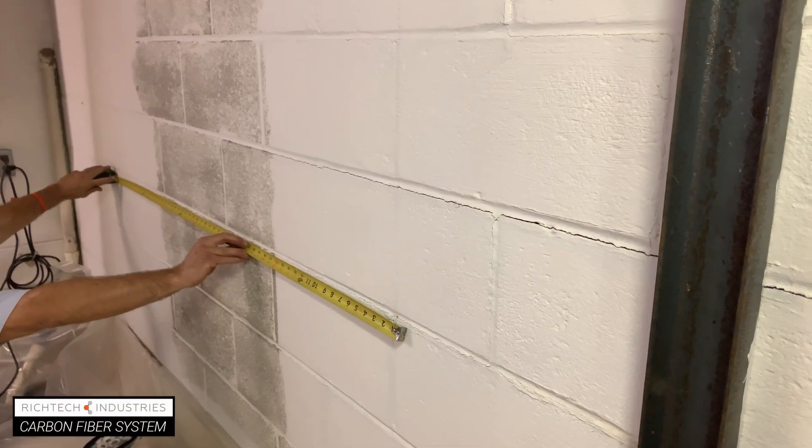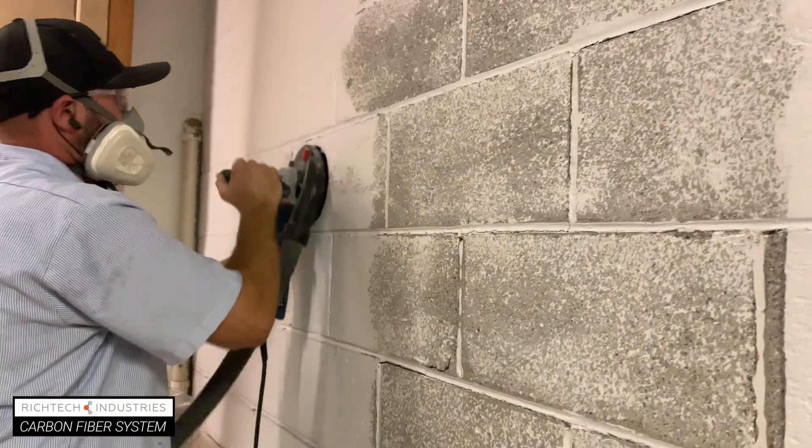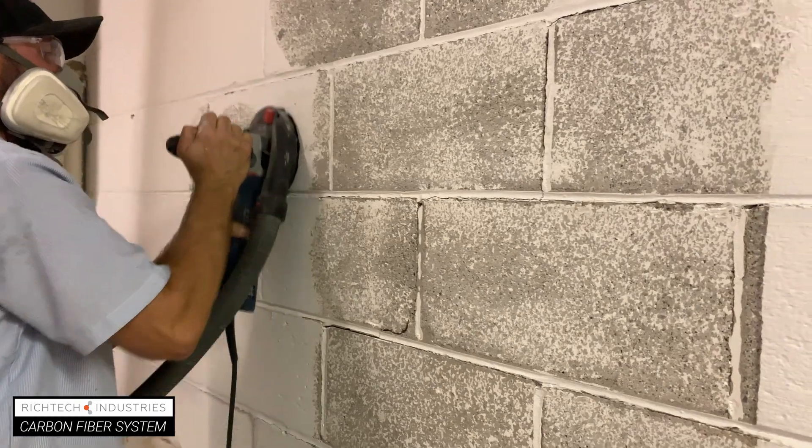Measure the area and calculate the number of sheets needed. Scrape or grind the marked areas. This prepares the surface to accept the epoxies.